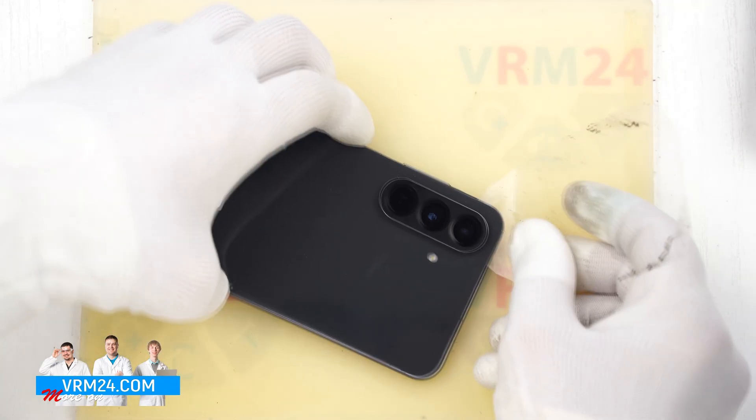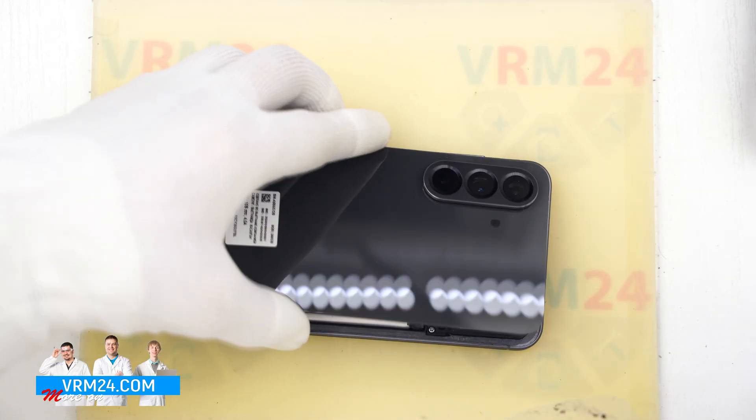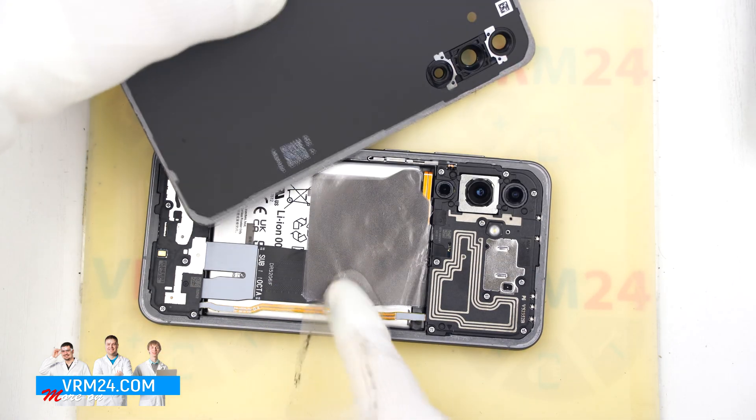Once we have cut through the adhesive, we can gently lift off the back cover. As you can see, there is nothing attached to it.